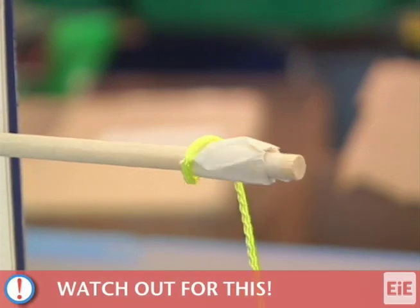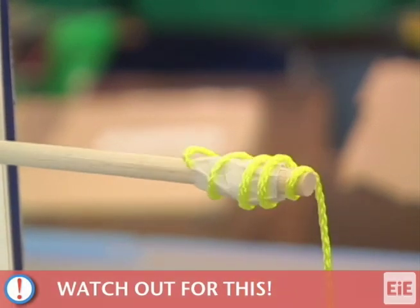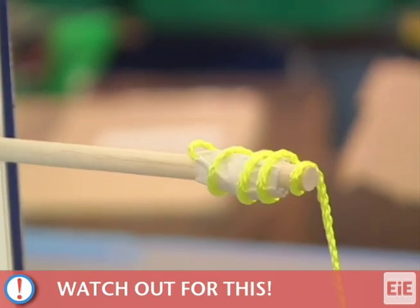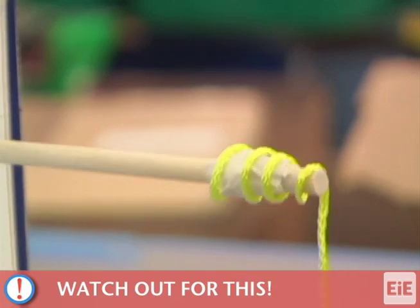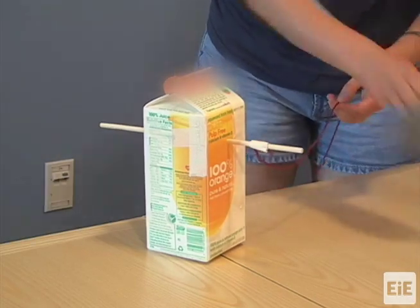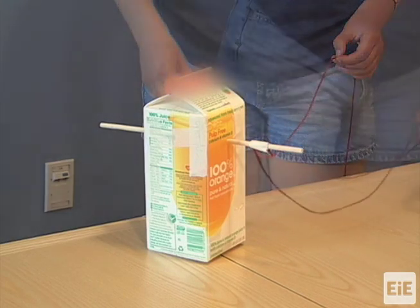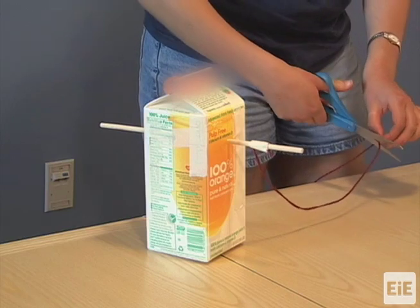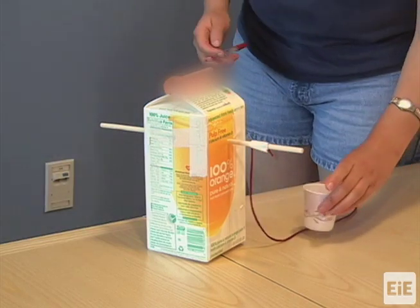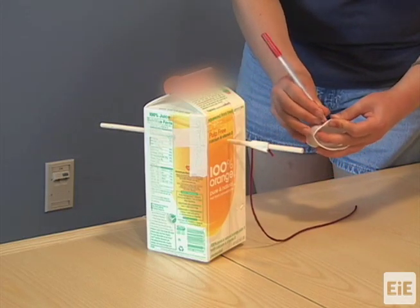It is important to leave enough room between the knot and the end of the dowel. This will prevent the string from slipping off the end of the dowel as it wraps around during testing. Cut the string about 15 inches from the knot. Attach the small cup to the string, allowing the cup to hang approximately 12 inches below the dowel.